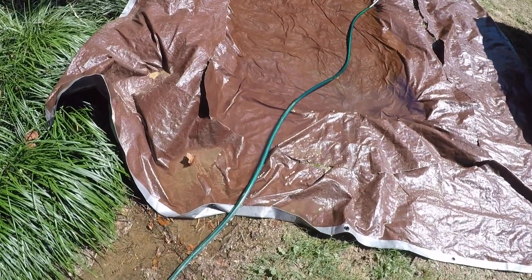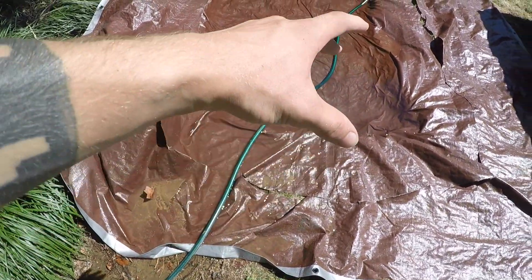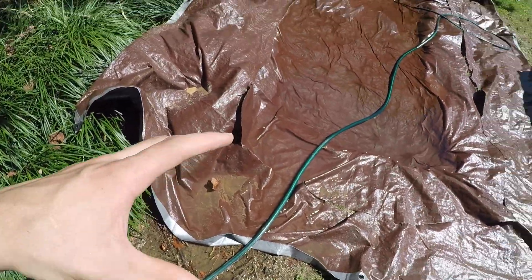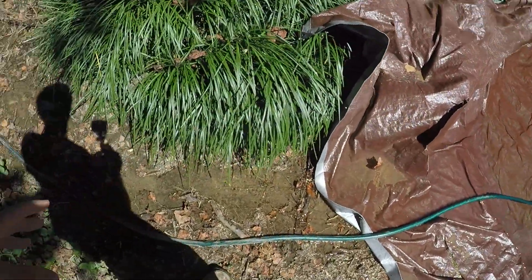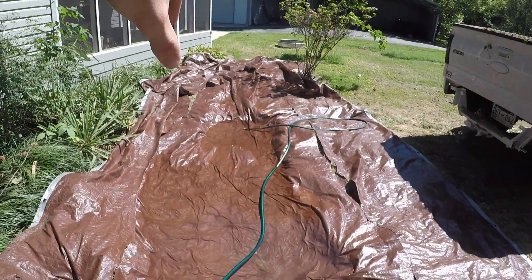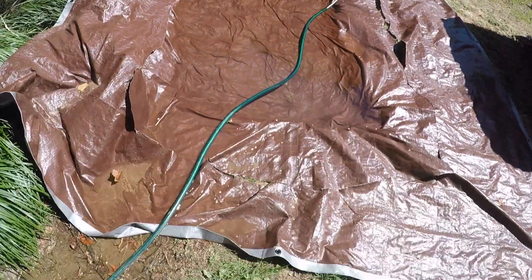It looks like I'm going to have to build some kind of barricade right here — some dirt or whatever — because the ground's unlevel and it's flowing out down here. In order to fill that little tiny river spot up there, I'm going to have to put a barricade right here.